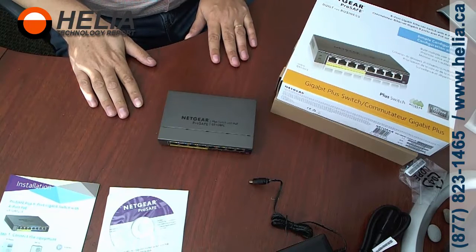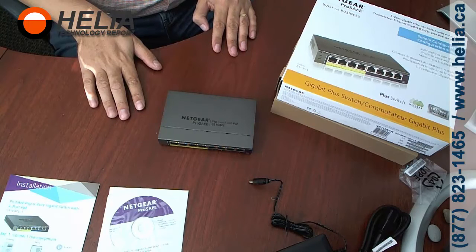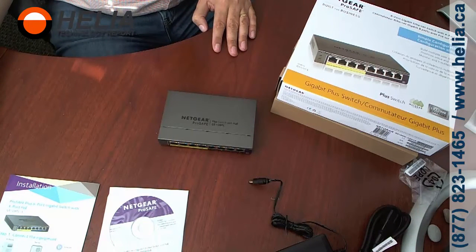Thanks for watching. This is Dara with the Helio Technology Report. You can find this device on our online store at www.buyphonesonline.com. Thanks for watching.